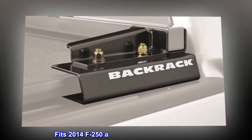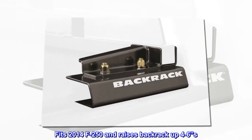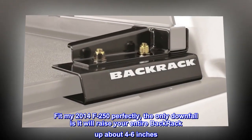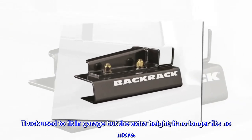Top reviews from the United States. Fits 2014 F-250 and raises BackRack up 4 to 6 inches. Fit my 2014 F-250 perfectly; the only downfall is it will raise your entire BackRack up about 4 to 6 inches. Truck used to fit in the garage, but with the extra height it no longer fits.